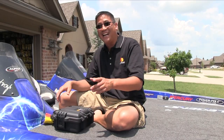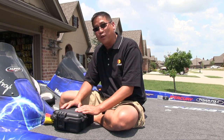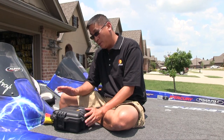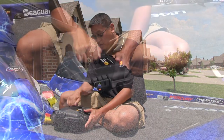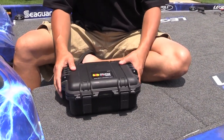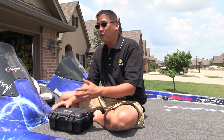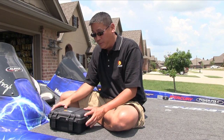Hey guys, welcome back. Today I'm going to talk about cases for your point of view cameras, like the GoPro. Here at Get a Limit Outdoors we use the Pelican Storm case IM 2050. This case is a hard shell — it's waterproof. You can hear the latch clamp down. What's great about this case is that if you're going from the dock to the boat and you drop it in the water, it's going to float and not let any water in.